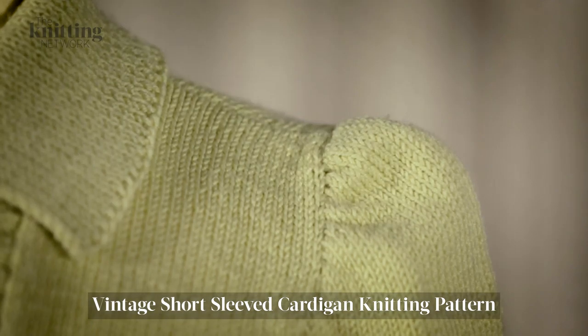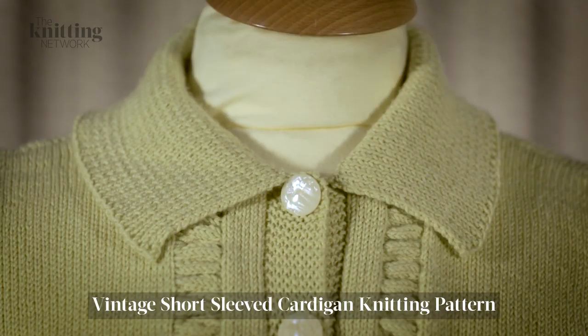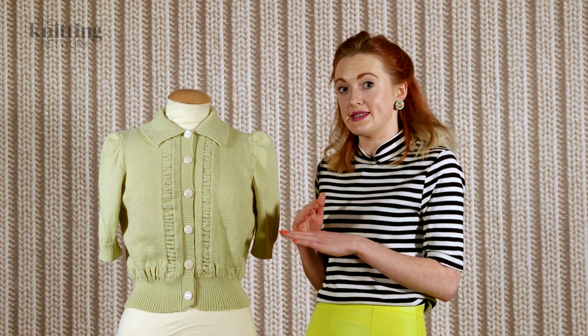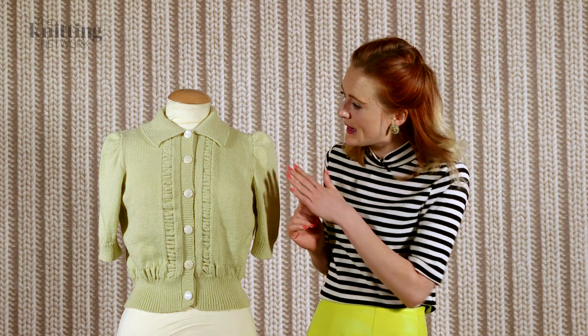What's really interesting is this detail on the bottom band and above the hem, which is a ruching that's worked by increasing into stitches and then decreasing again, and the rest is worked in plain stocking stitch.